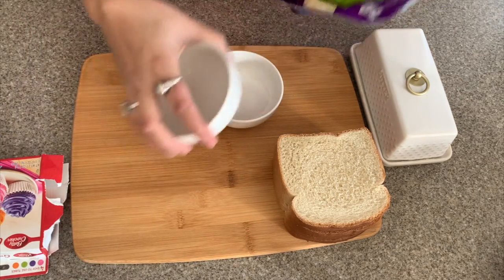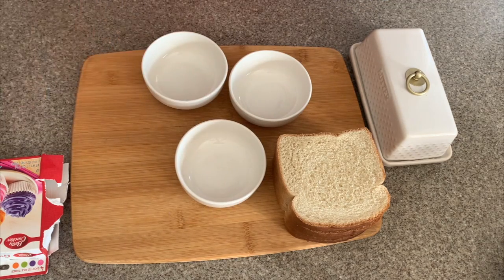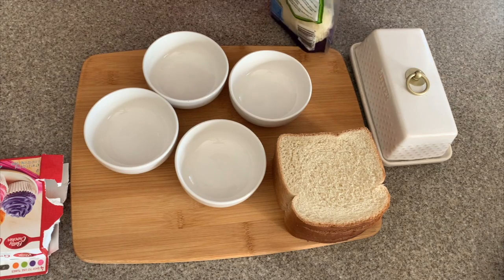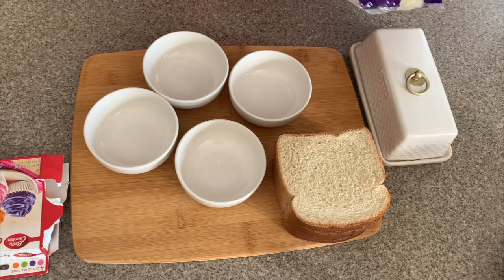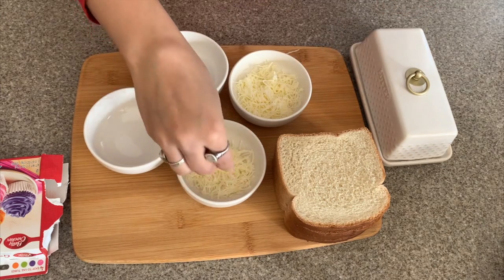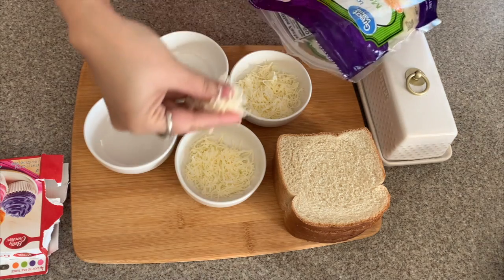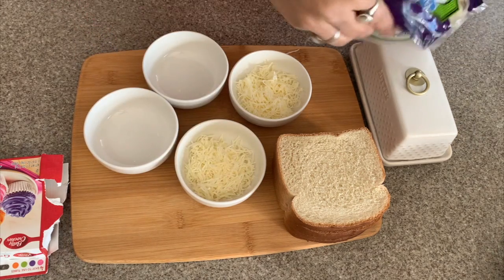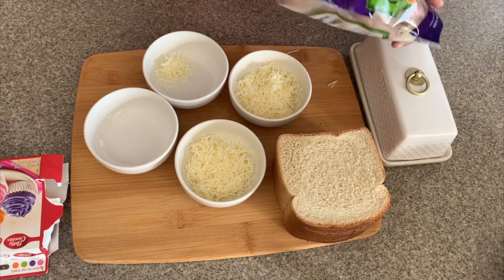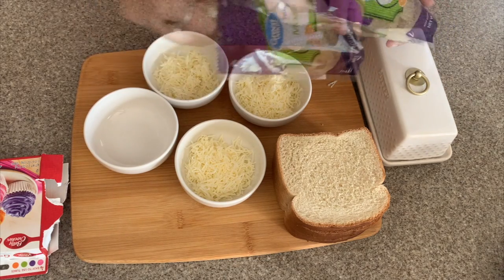I will first take four bowls and put the cheese in each of them. I have taken very small portions — about two tablespoons of cheese in each bowl — because I will make only two sandwiches. You can take as much cheese as you like, or make as many sandwiches as you want.